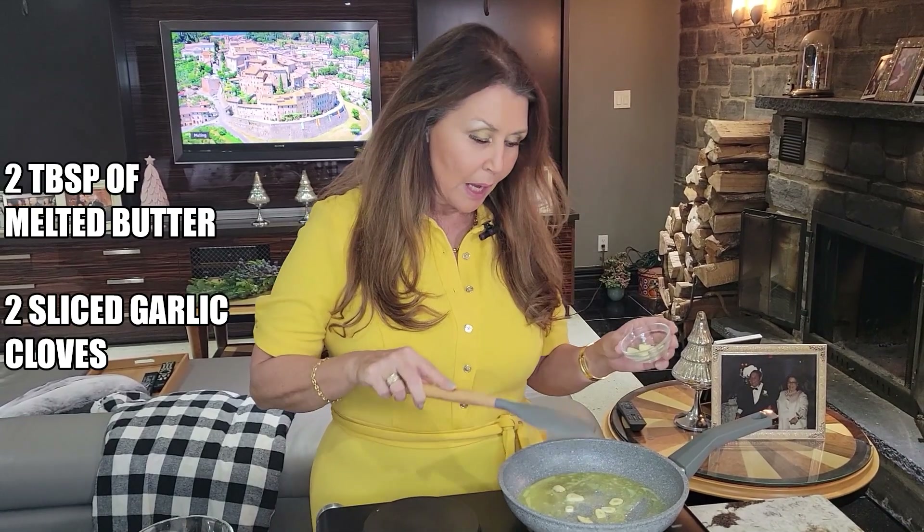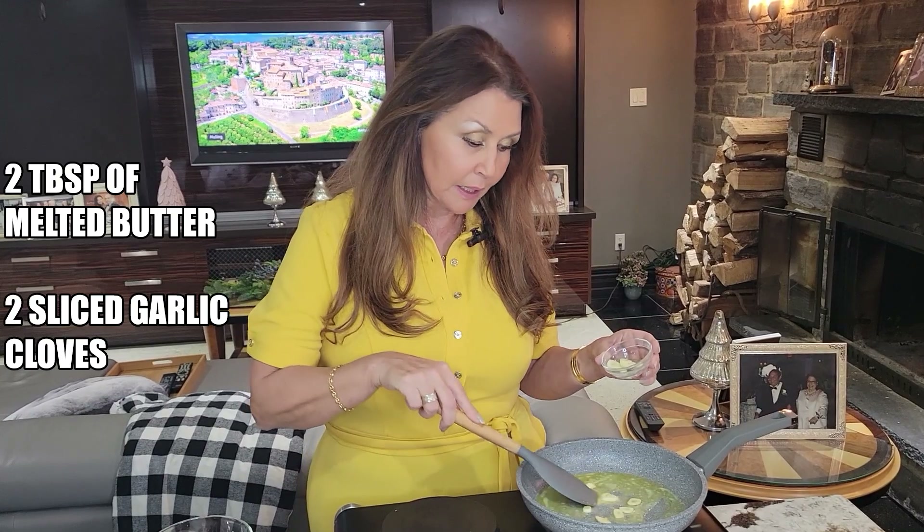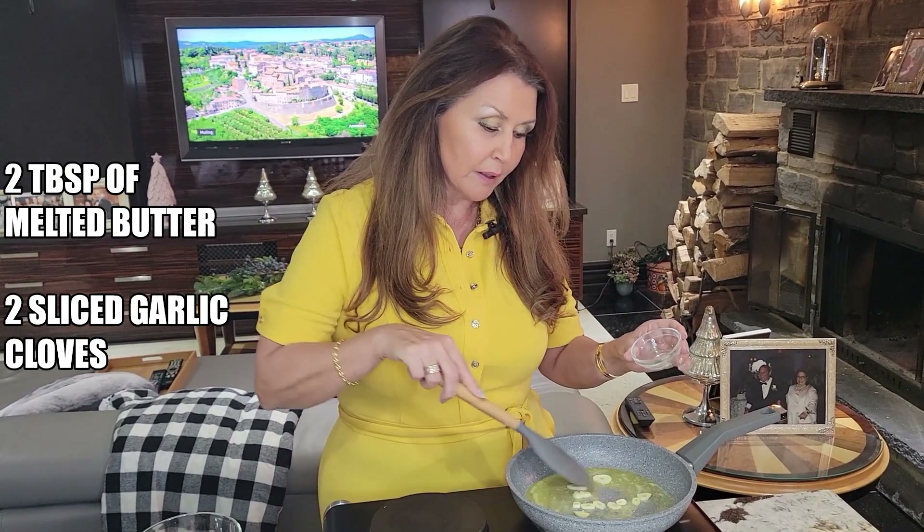We're going to start with the stuffing. I have two tablespoons of butter in my frying pan that's melted and now I'm adding two sliced garlic cloves. I'm going to sauté them in the butter.